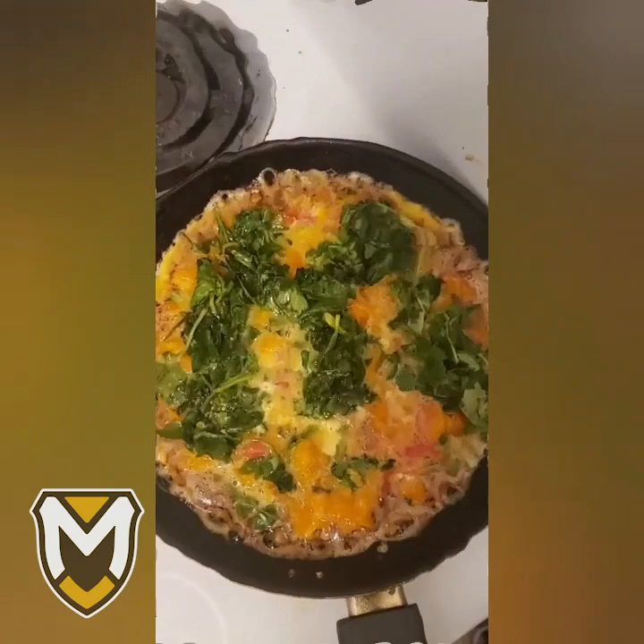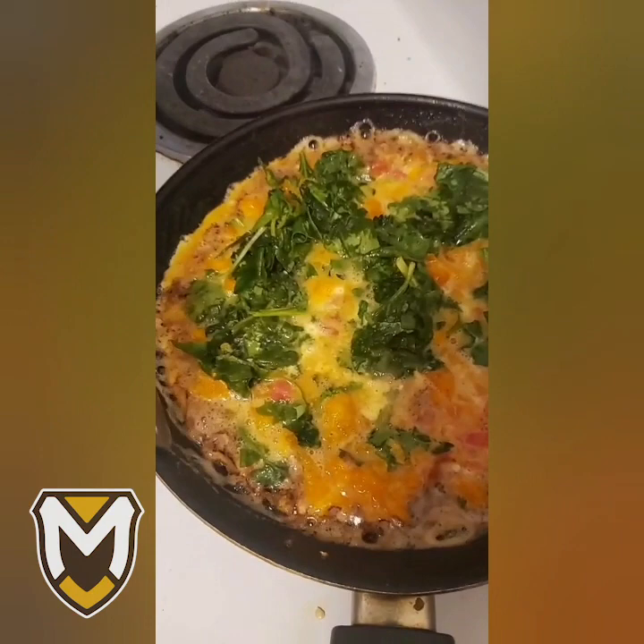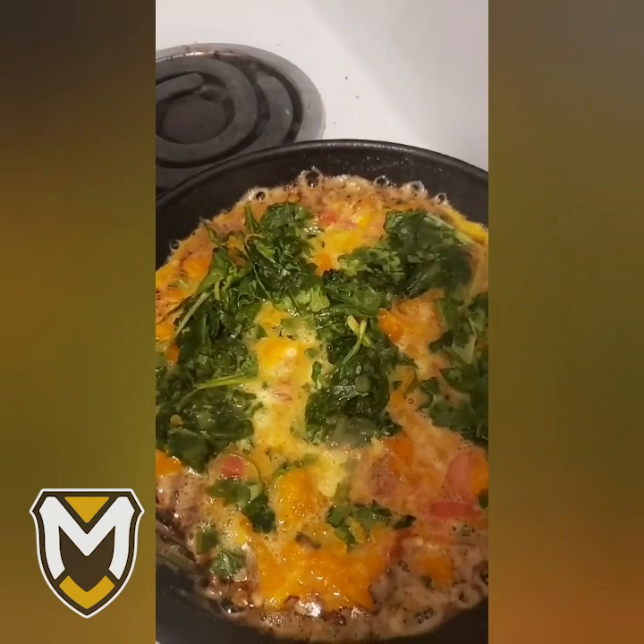Turn down your heat if it's too hot — like it's too hot right now. I've just been letting it cook on this side, feeling it out, making sure it's really baked under there, and then I'm going to flip it.